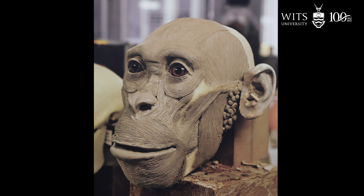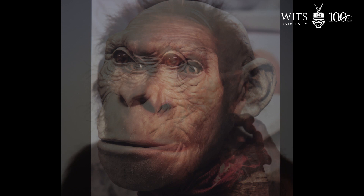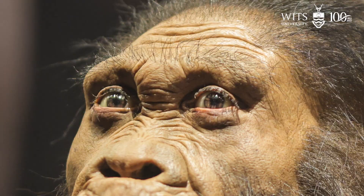Once all the muscle is done they place the eyes in, and I think the eyes are one of the most difficult aspects to actually place. And then comes the process of doing the skin and the hair — the hair is placed strand by strand.